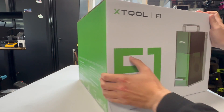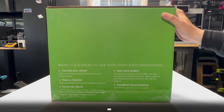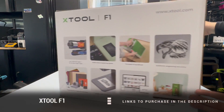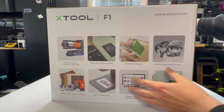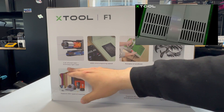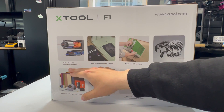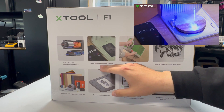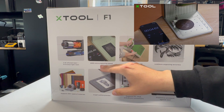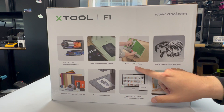It's got some real nice retail packaging here. You don't really see that very often from other laser manufacturers. The F1 has two types of lasers: a 10-watt 455 nanometer, good for organics, and a 2-watt 1064 nanometer, good for metals. And it is fast — up to 4,000 millimeters per second, thanks to its galvo head.